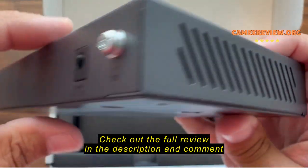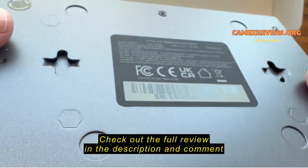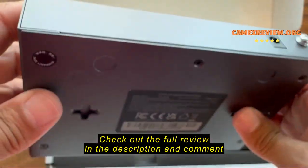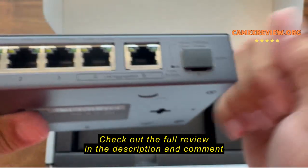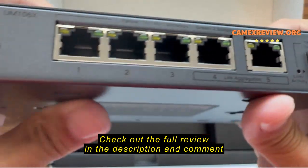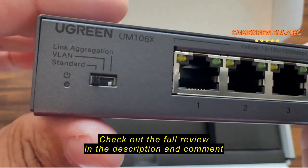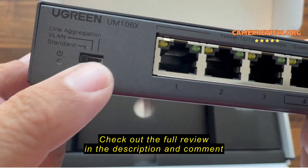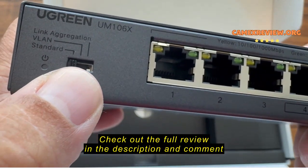The quality of this switch is top-notch — it feels really great. If you're on the market for a 2.5 gigabit switch, this one's great. You can mount it on the wall; it's really well built, solid, and the components look and feel robust and reliable.